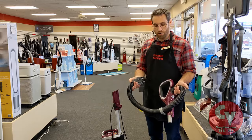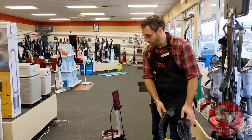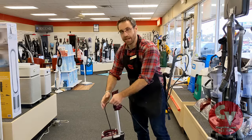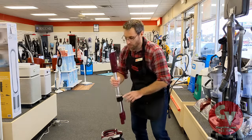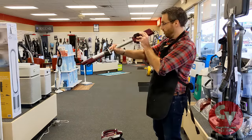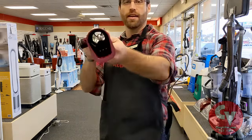So you've checked your hose and it's not clogged — you dropped your coin and it went straight through. Maybe it's the wand. The next easiest way is just to do the wand release here. Wands are easy, we can just look through. I can look through this and see there's nothing in it.